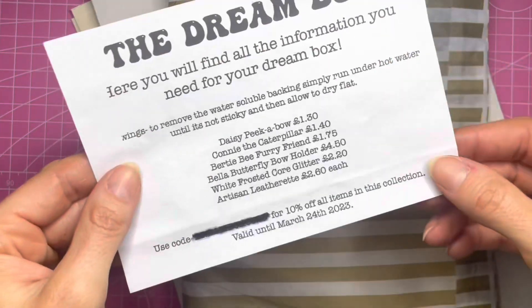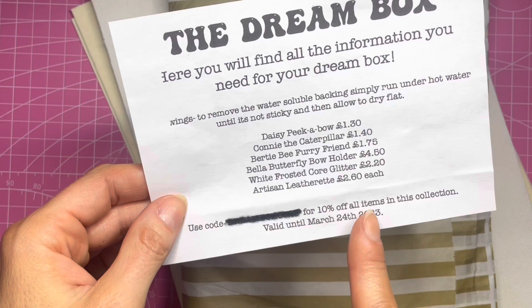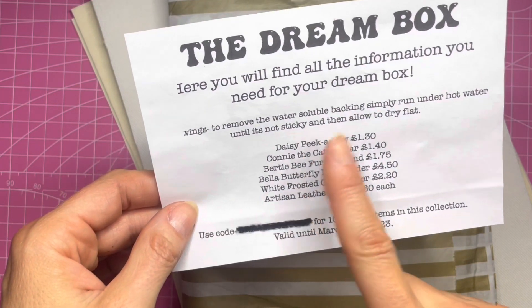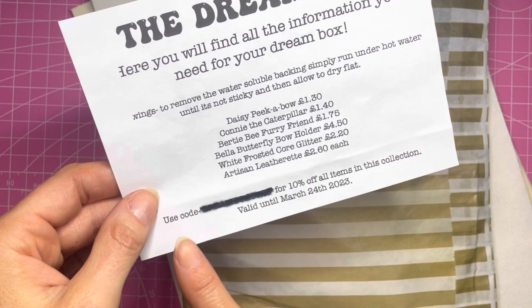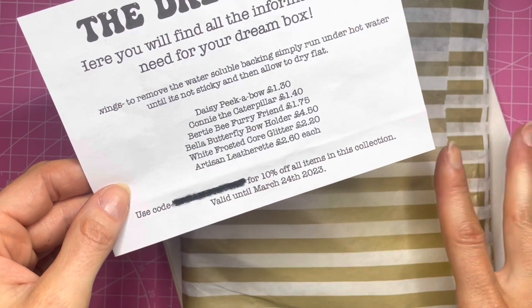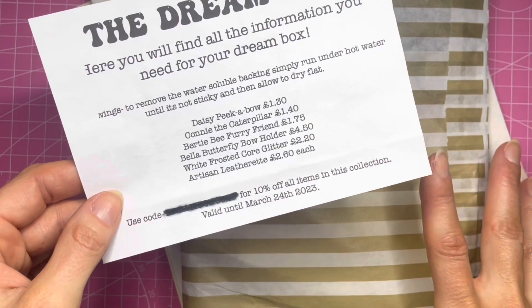You get a little printout of what you've got in your box — I've got the deluxe box and this tells you a breakdown of the prices. If you make your bows and they sell well or you want to make more, you can use a special code for 10% off all of the items in this collection, and this code is valid for a week or two after you get your box.